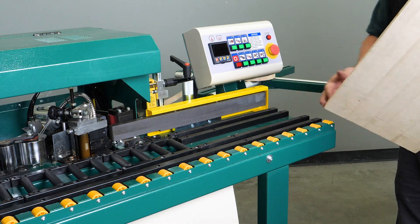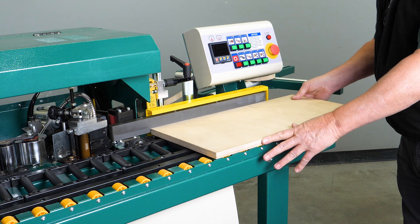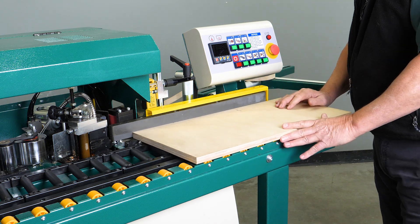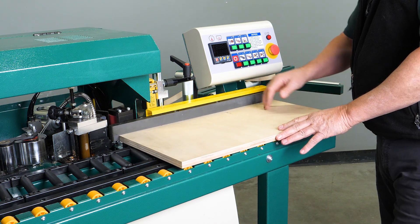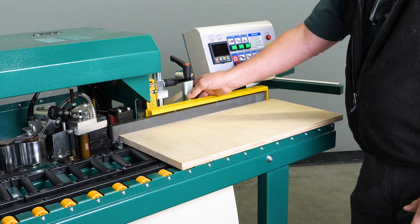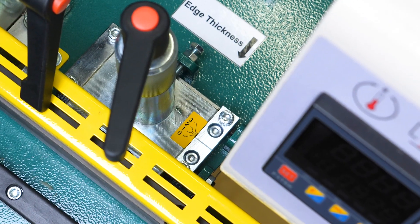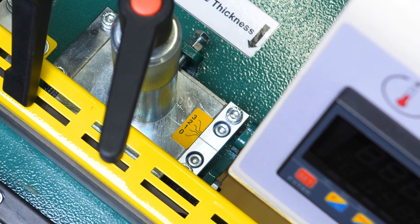This is our infeed fence. We'll want to go ahead and set our board solidly against that infeed fence and slowly run it forward. There's an adjustment on the infeed fence, which is this handle right here, and there's also a gauge on the opposite side, which we will want set at zero for the pre-setup.